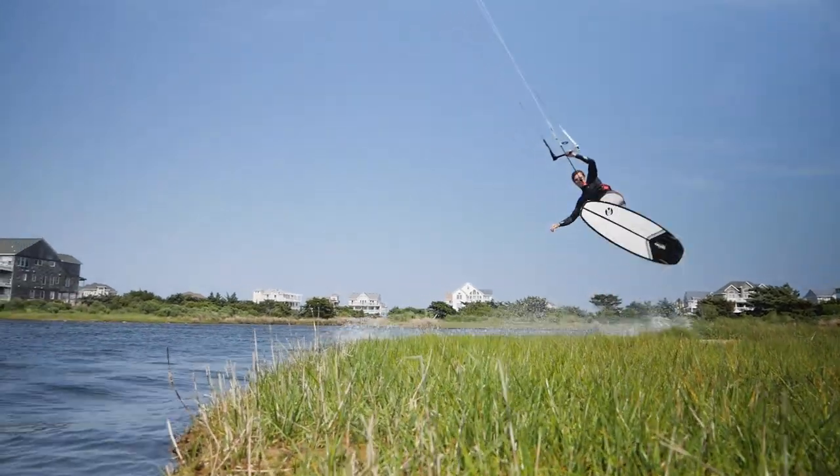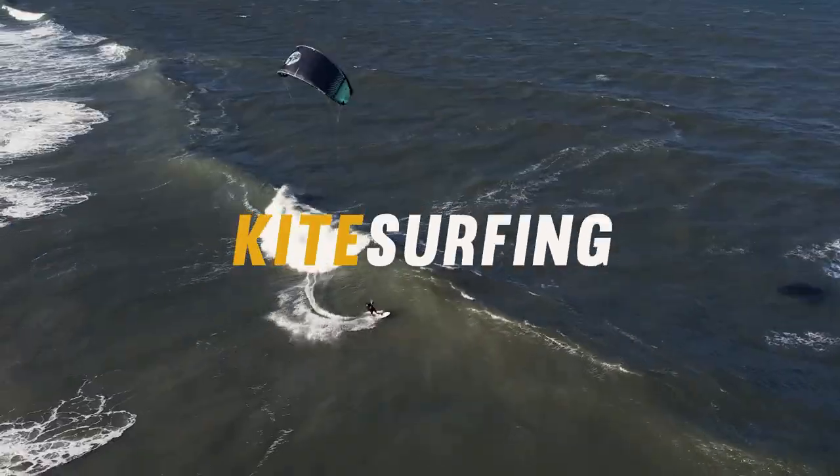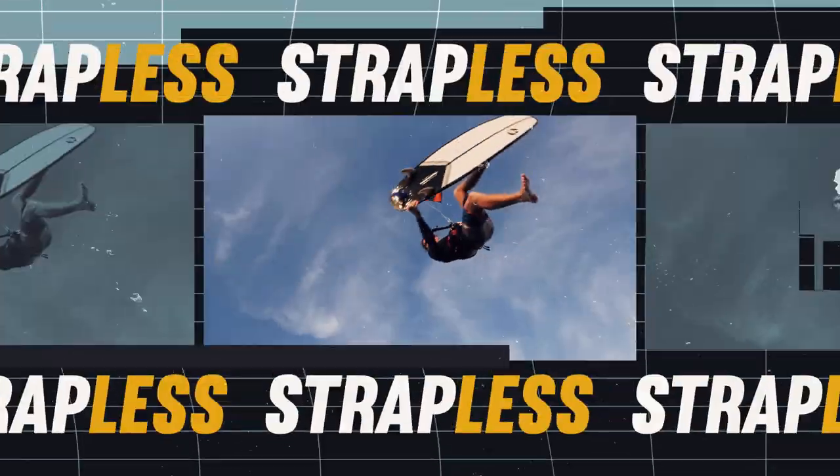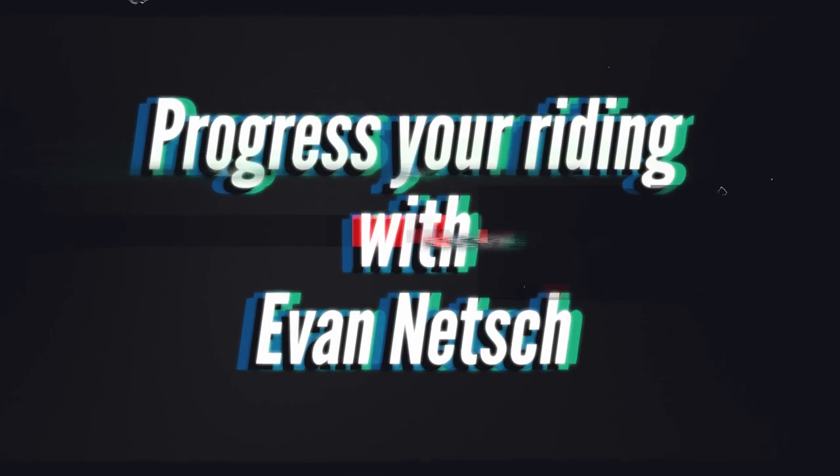I'm Evan Netsch. We're here today and we're going to break down how to do a shove it, or more specifically a 360 shove it. We're here to help everyone improve their strapless surfboard riding, and today we're going to break down the shove it.